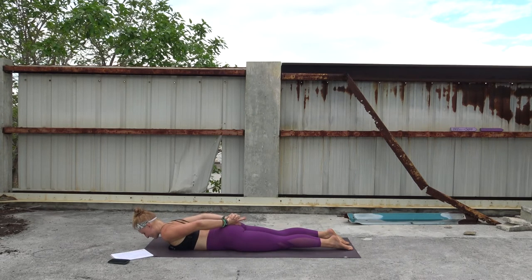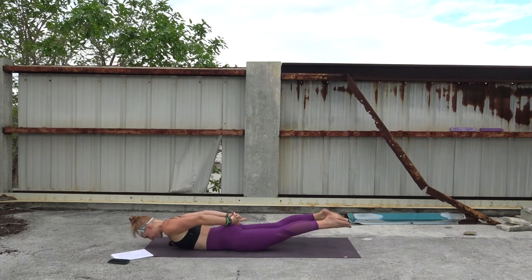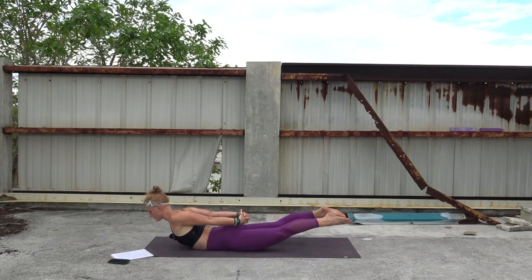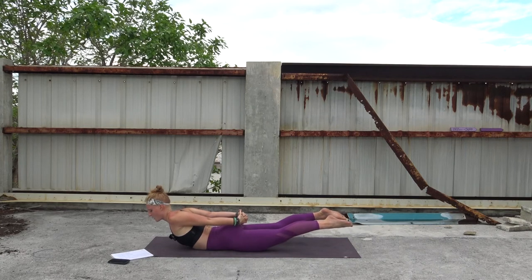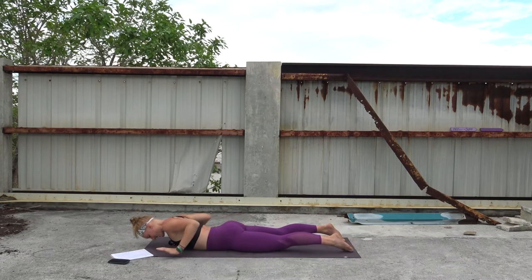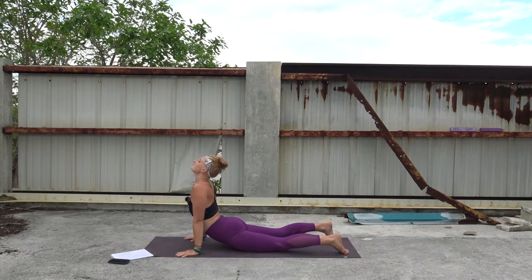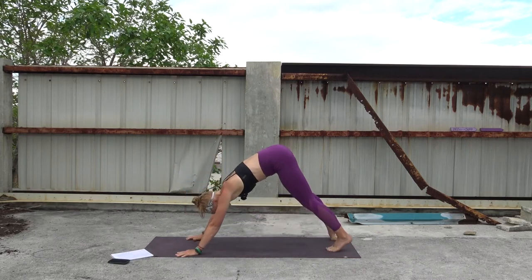Exhale, release. Then inhale, lift it up — pulling the shoulders away. Two more rounds of breath here. Last round of breath, lift a little higher. Exhale, release. Hands come back to cobra, shine your chest, breathe in. Breathe out — downward facing dog. One round of breath here before we get to find pigeon on the other leg.